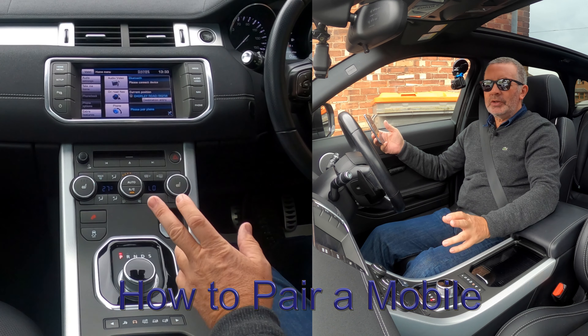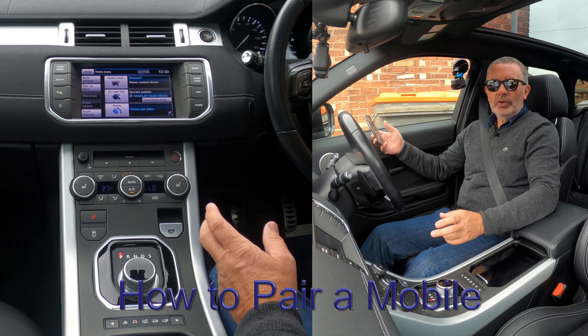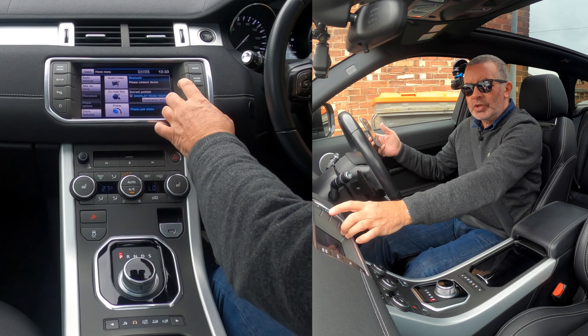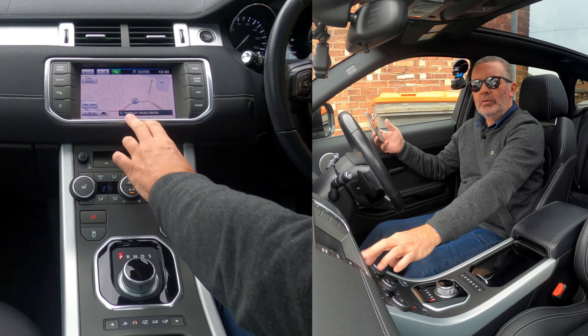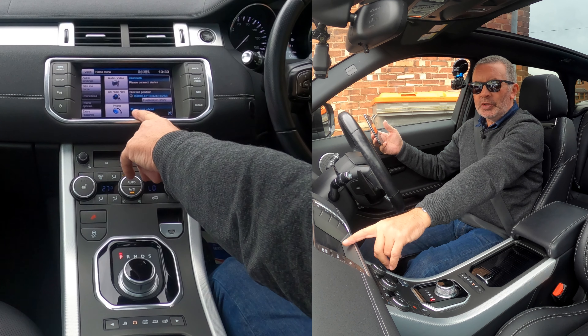I'll show you how to pair a mobile to the Bluetooth audio system in this 2013 Range Rover Evoque. From any screen — for instance if you were on nav — you could press Phone or Home and Menu. Phone is the quickest one, but there's nothing paired at the moment so it's saying please pair phone.